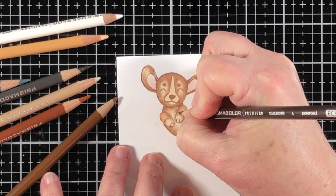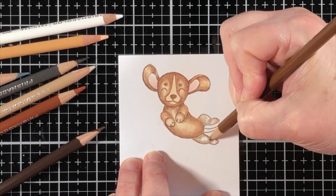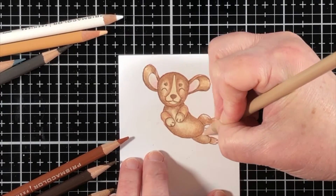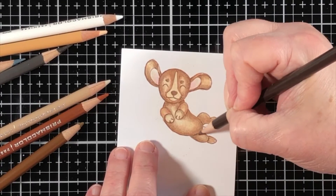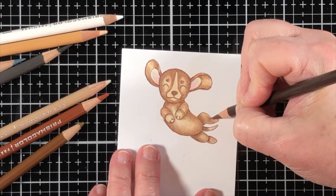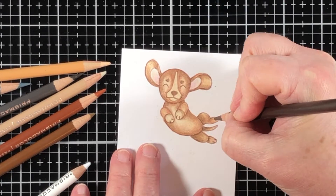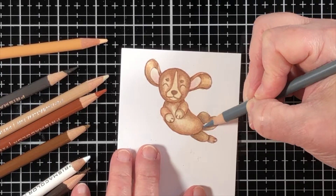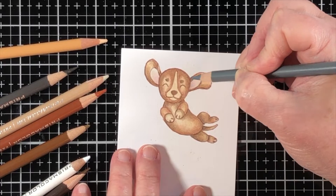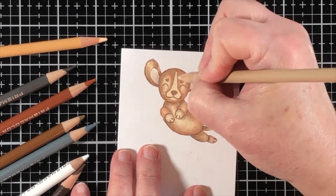Prismacolor pencils will blend together beautifully. To achieve this blend, I need to have enough layers of color built up so that when I apply pressure and really want them to blend, then they will. If I've got three different colors layered on one particular area, I finish it off with a white or that very light tan color, and it'll blend together like magic. You don't have to use Gamsol, but you can — it's just a very easy way to color.